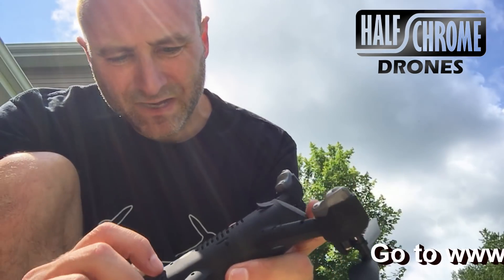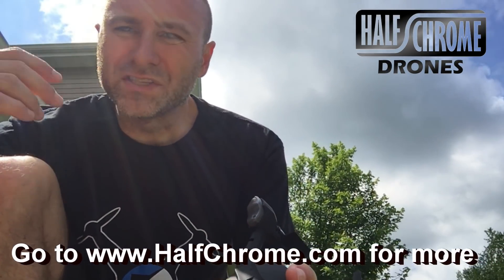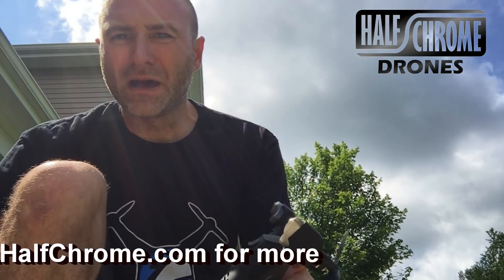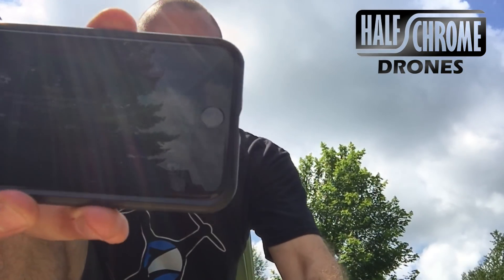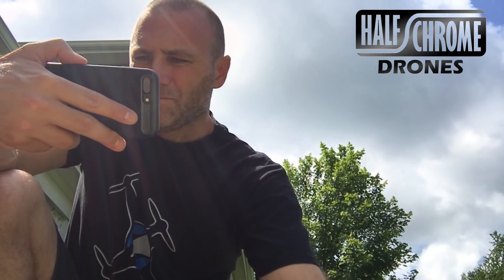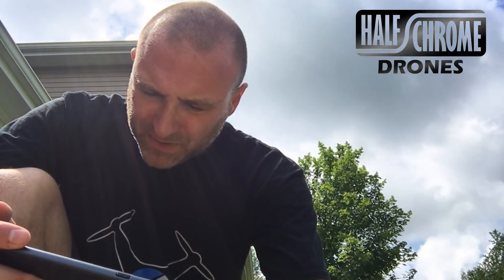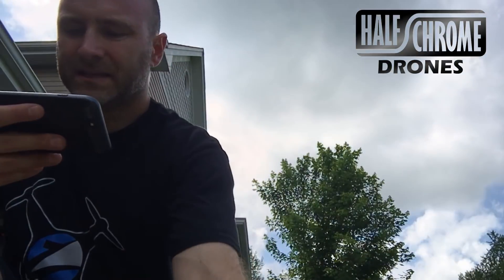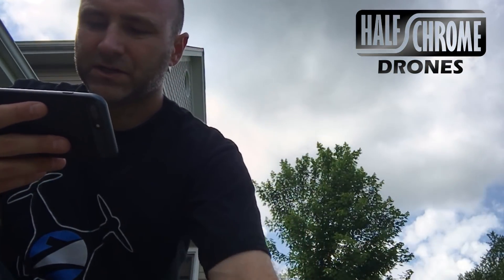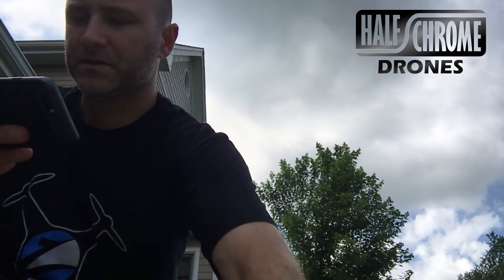To get this going, it's a long press on the button on the bottom until it lights up. There are no instructions in the box, so I have the app on my phone. It says 'connect to the aircraft.' I've got video on my phone recording. A new version is available — updating the flight control program. The app is in both Chinese and English, with Chinese directions to spin the aircraft — I don't read Chinese, but I understand pictures.